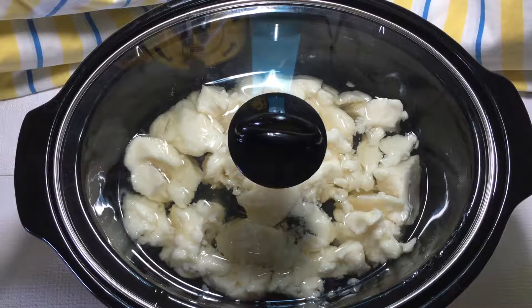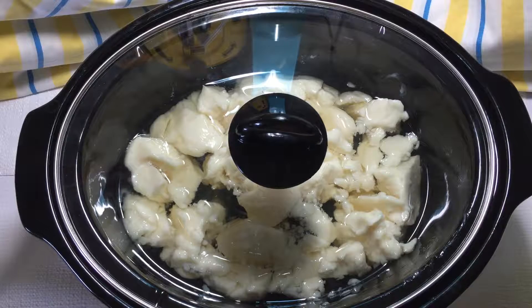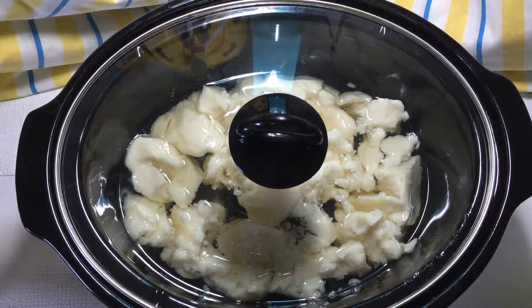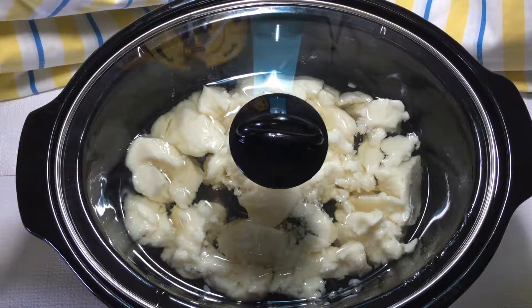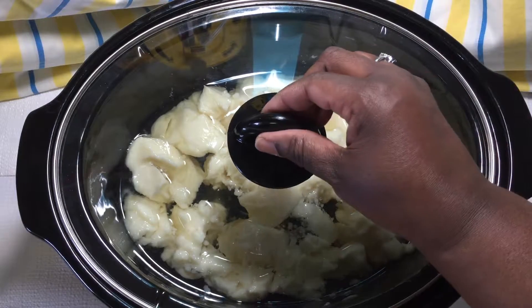Hi everyone, this is Phyllis with Natural Soap and More and today we're going to be making a coconut palm soap with goat's milk. Right now I have in the pot the oils with the palm — that's the white that you're seeing — and I'm getting it nice and melted. I'm going to take the lid off so you can see.